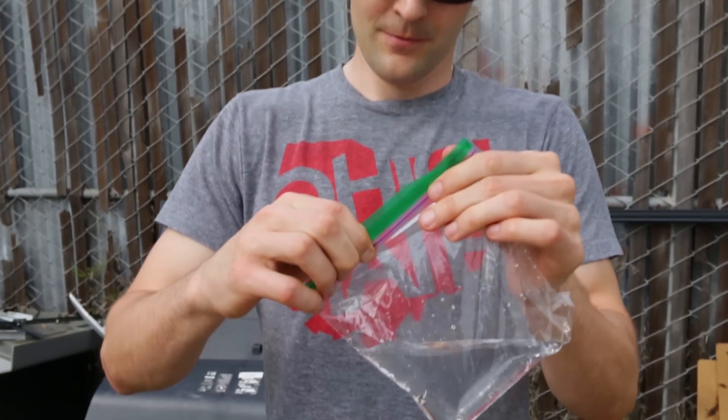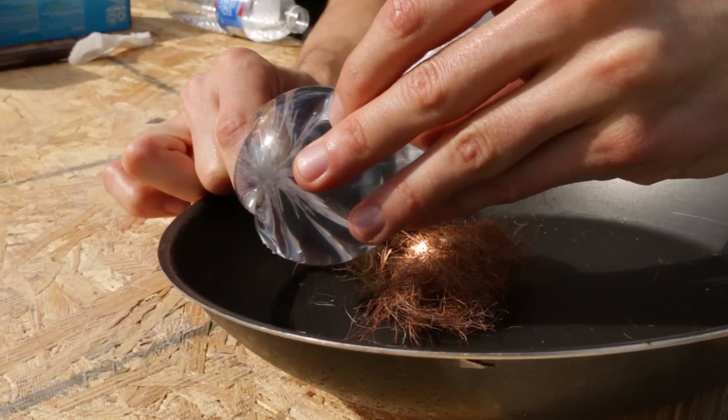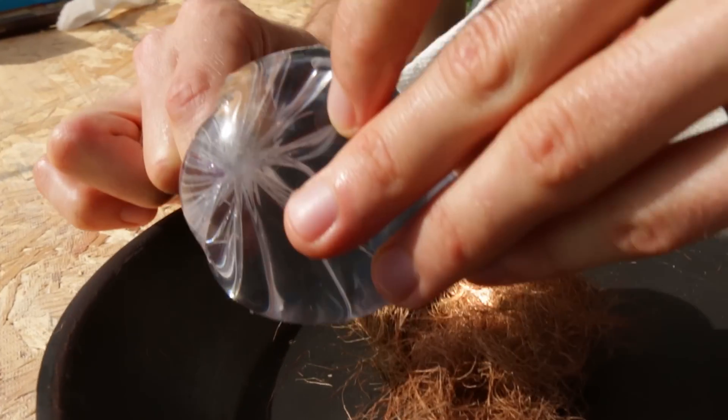We're pretty close to this working. I want to try the other side of the bag. Let's give this another shot — try to find that focal point. It should happen pretty quickly once we find the right point.